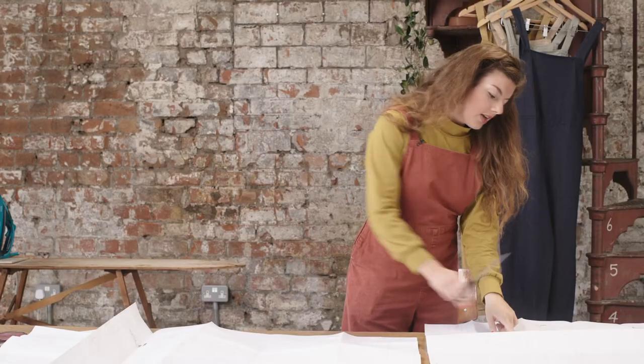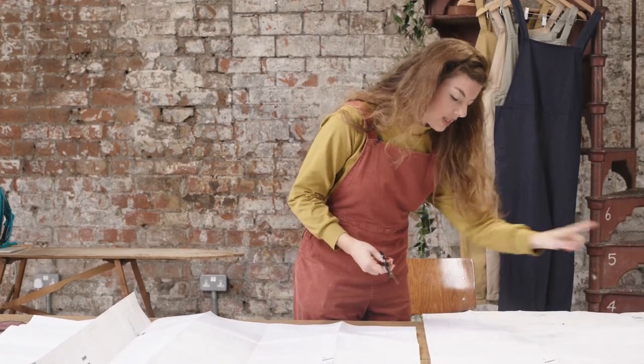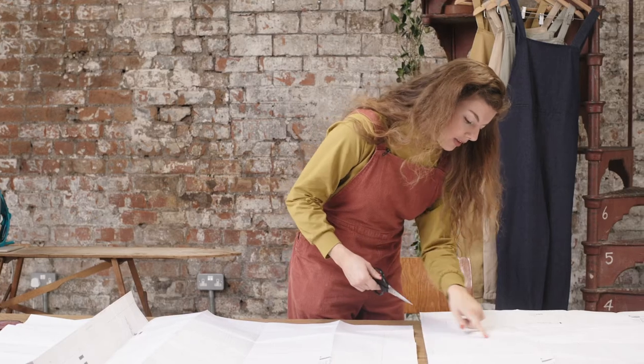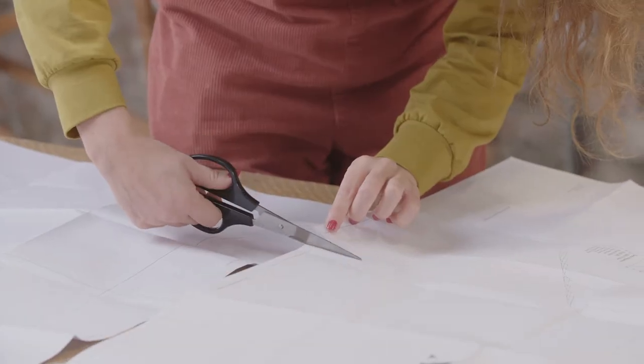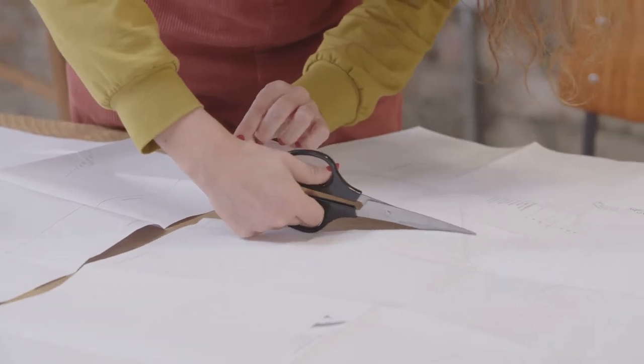Once you have decided on your size, using the key on the pattern you can begin by cutting out all the way around each of the pieces following the dotted line. This pattern already has 1.5 centimeter seam allowance included so no need to add on any extra.